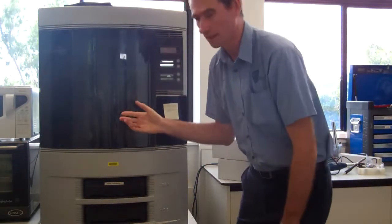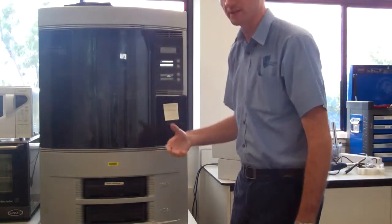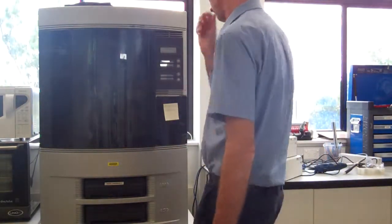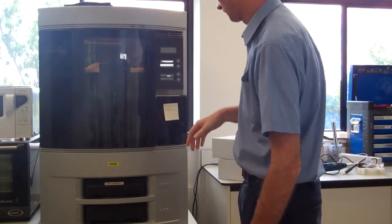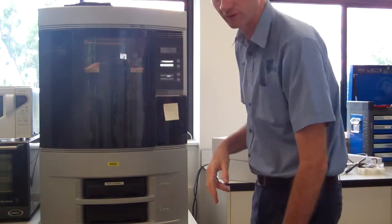We've got this DimensionLink 3D printer and it's got a message saying out of material. It's part way through a print job and I'm just going to change out one of the material cartridges and continue with the printing. First thing to do is press resume, and it says model material 0% and 11% support material. So we'll change the model material for now.